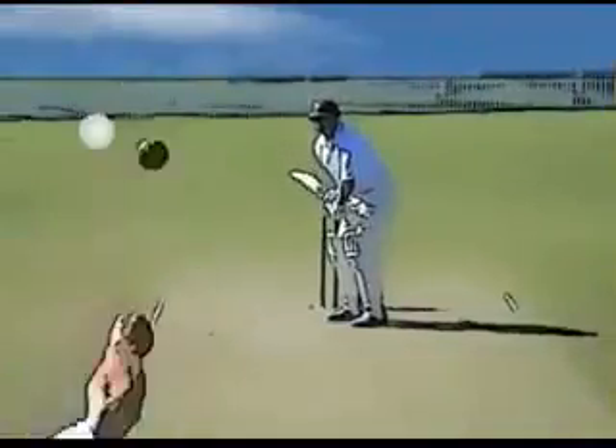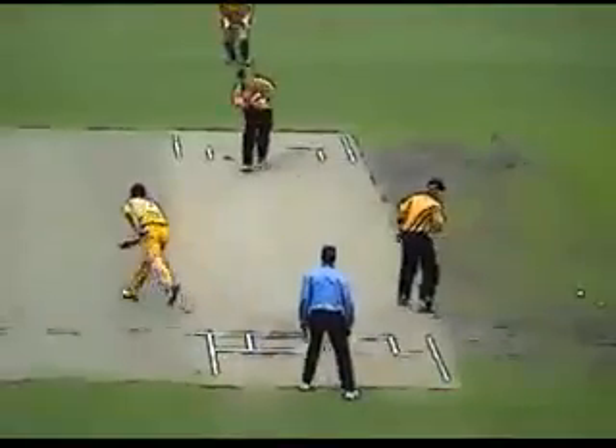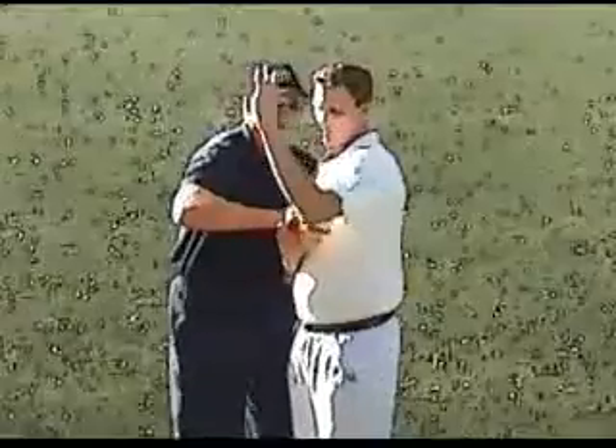Swinging the ball is a key aspect of successful bowling. One of the most common problems is losing your swing. Often the bowler or the coach looks immediately at the grip and the release, although these are important factors. One of my key checkpoints is the front shoulder position and body posture that goes with it.